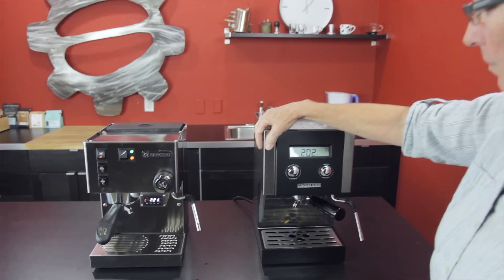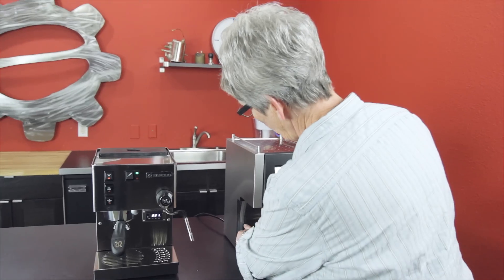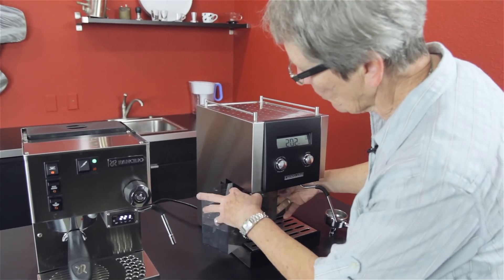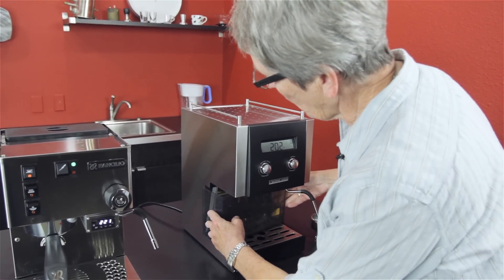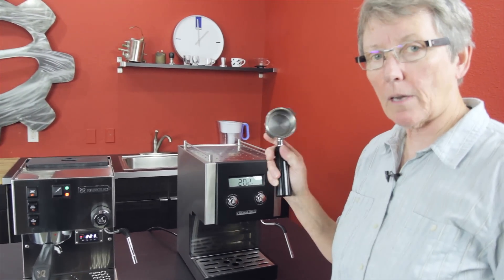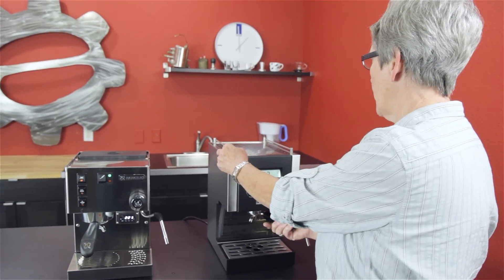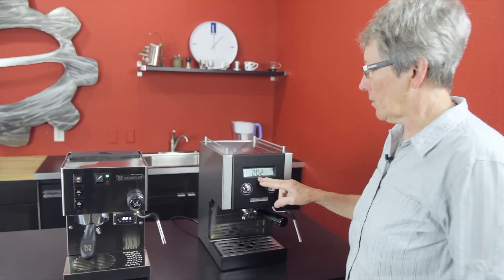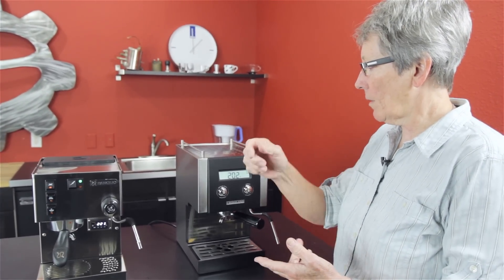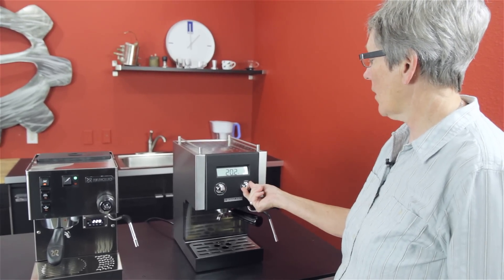The Crossland CC1 has a metal casing — nice brushed stainless steel. The water tank is right down here in the front, and it's a little bit awkward to come out. It holds 67 ounces of water. It has a full-size 58-millimeter non-pressurized portafilter — that's professional size, same as you're going to find on the big commercial machines. It has a PID built in that you can program the temperature of the boiler, pre-infusion time, wait time, and brew time.